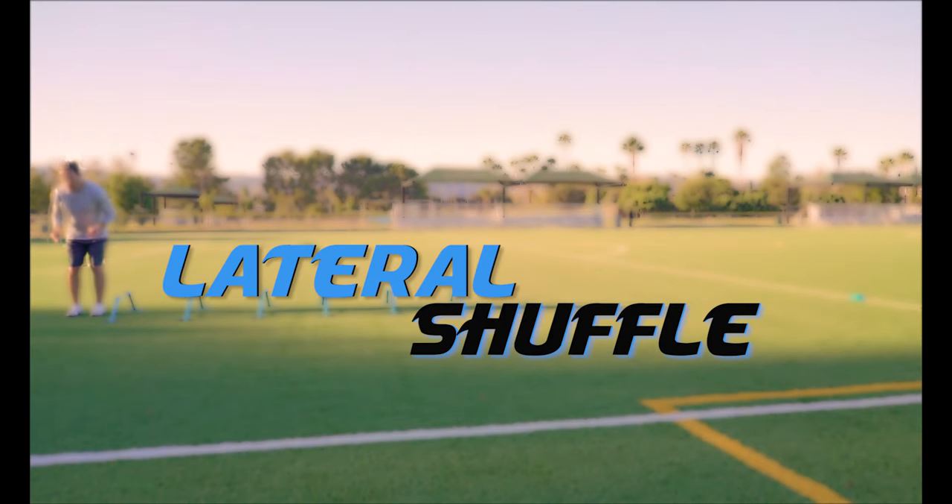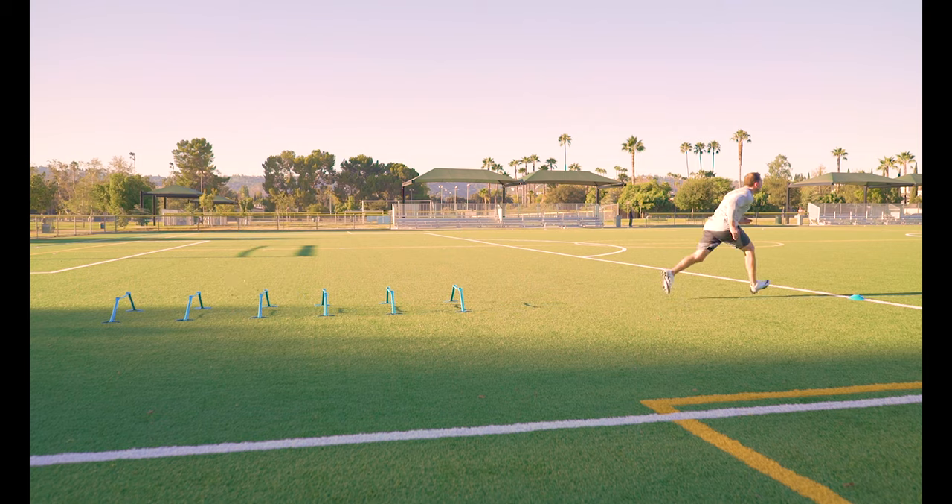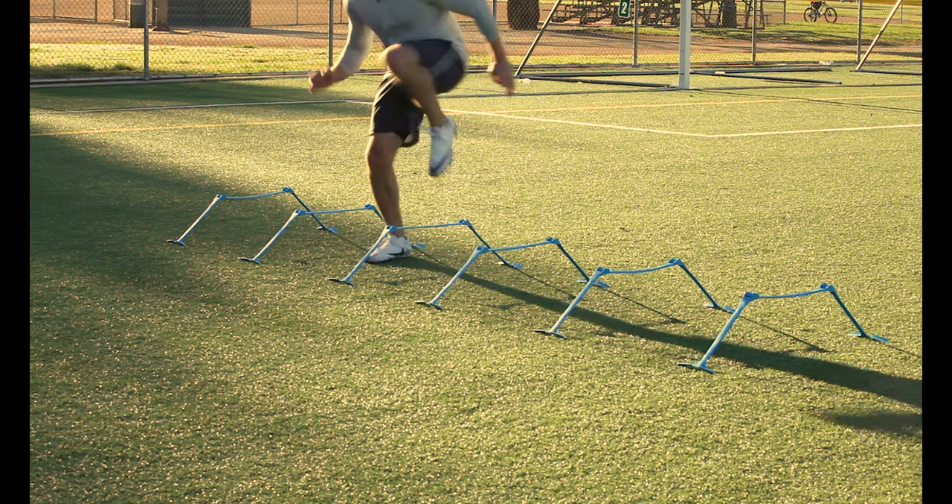Lateral shuffle. Turn sideways and laterally step over each hurdle. Keep those toes facing forward through the hurdles and make sure to always alternate leading both directions to keep your muscles balanced.